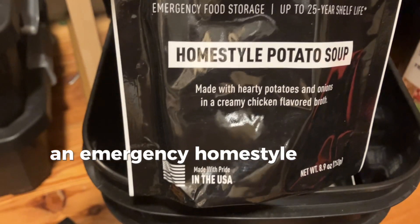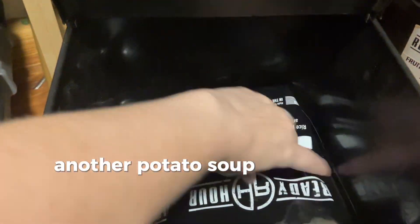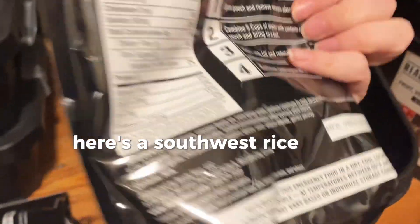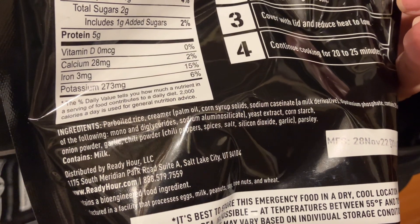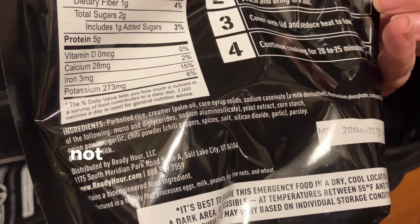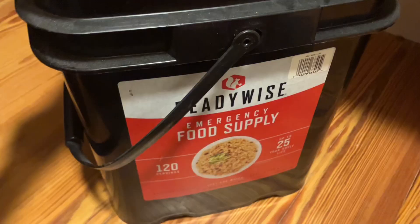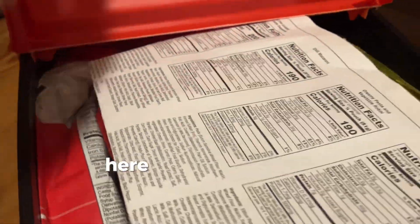There's a home-style potato soup and another potato soup. Here's a southwest rice that might be good for dinner one night. Looking at the ingredients — not too bad, but it does have some ingredients in there. Now let's take a look inside the Ready Wise emergency food supply bucket.